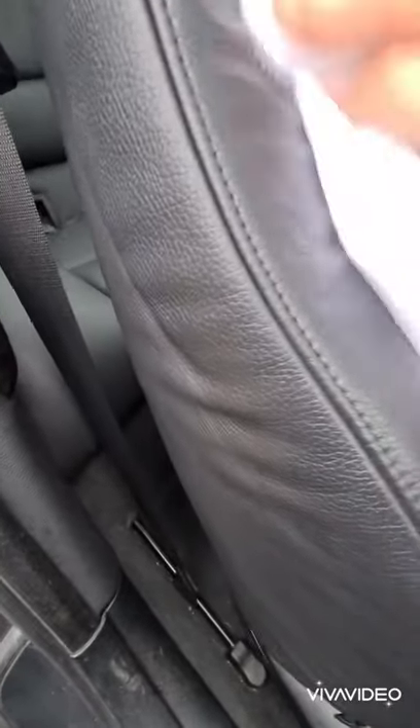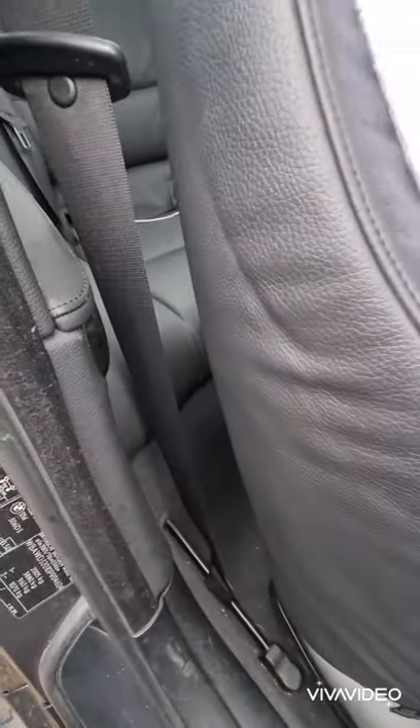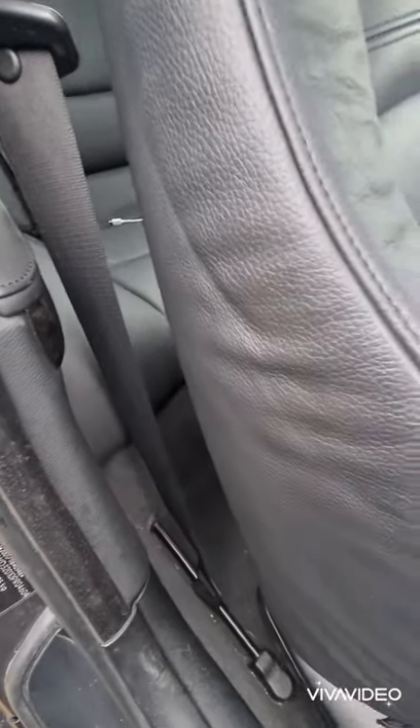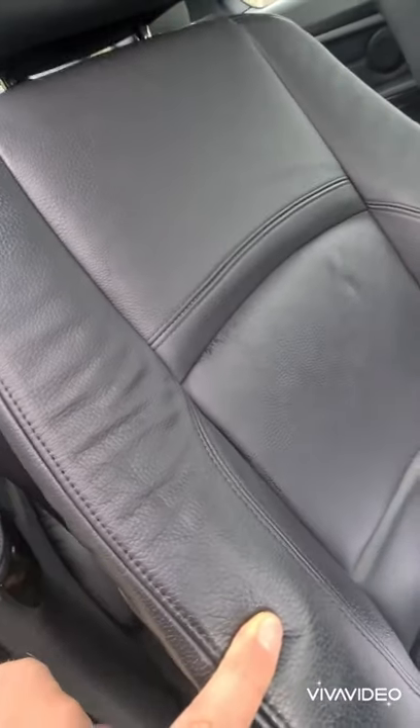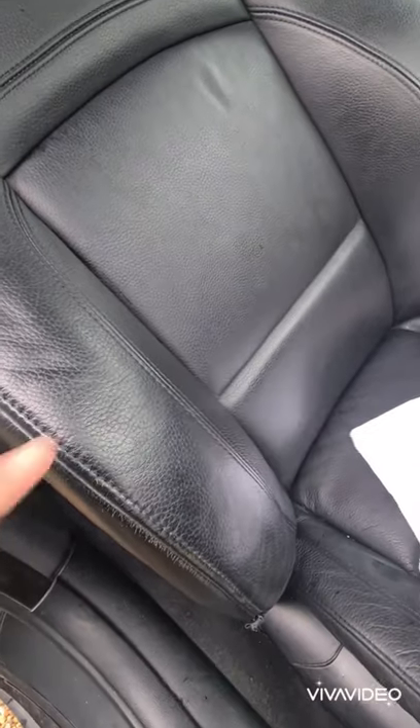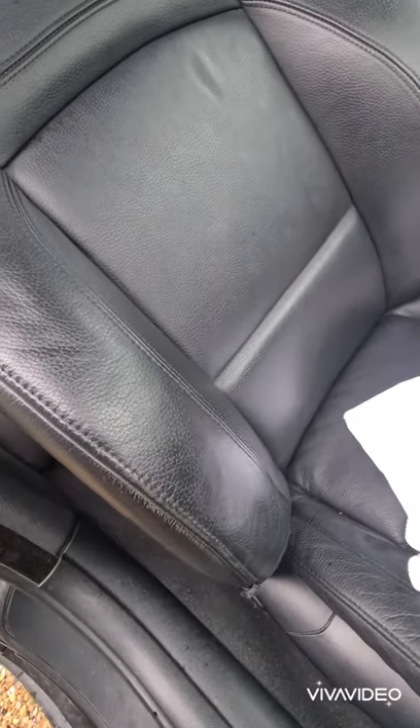It does take a little bit of time to dry, but there's still dirt coming off. So that is the dirt, and hopefully it's just a little bit duller. That is what leather should look like — not like that shiny section.